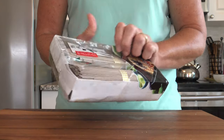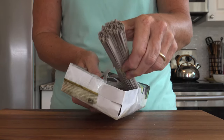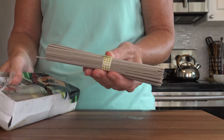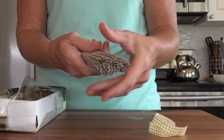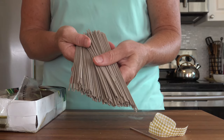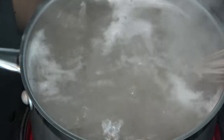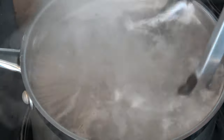These are soba noodles — they can be found in the Asian section of your grocery store and they are tasty. They are made with sweet potato flour and buckwheat flour, and they are far superior to a rice noodle in nutrition, so try to get these. We are going to cook these noodles and then rinse them with cold water. Keep an eye on them — sometimes they seem to cook quicker than a regular noodle.